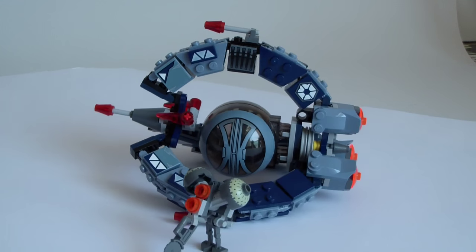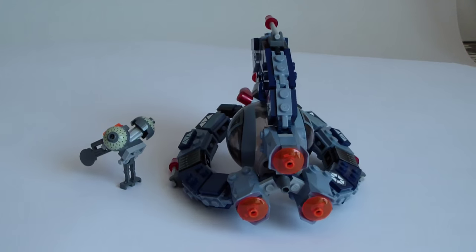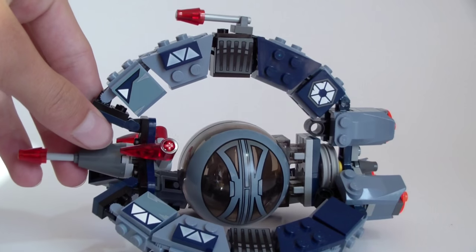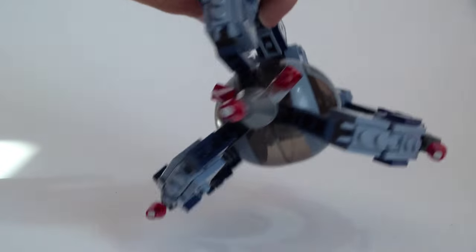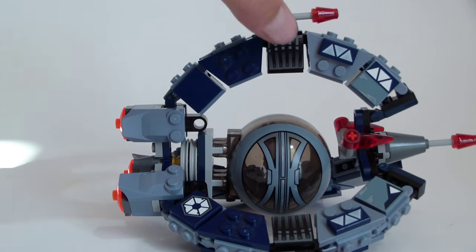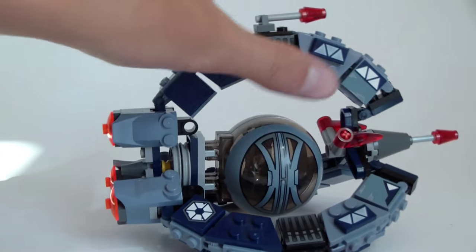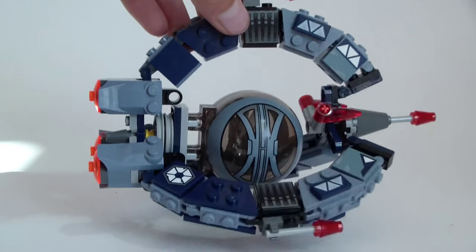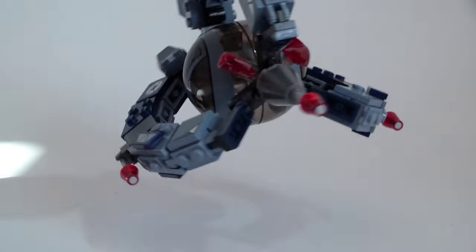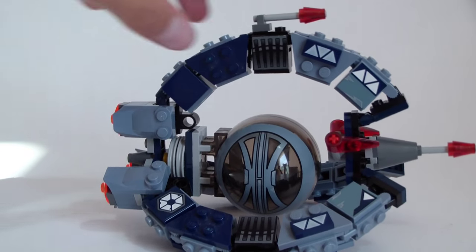Starting with the Tridroid. This set is sticker heavy — there are a lot of stickers throughout this ship, though a few pieces are actually printed. As far as weapons go, you can see it has a gun here, a gun right here, a main blaster, and another one right here, which is why it's called a Tridroid. It also has some engine pieces and its eyes right here.